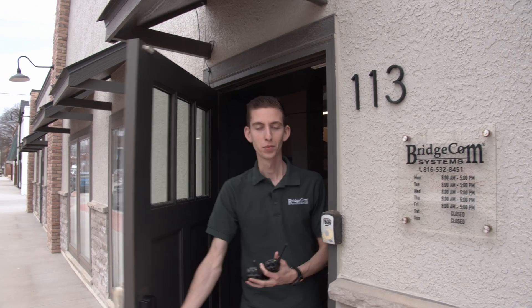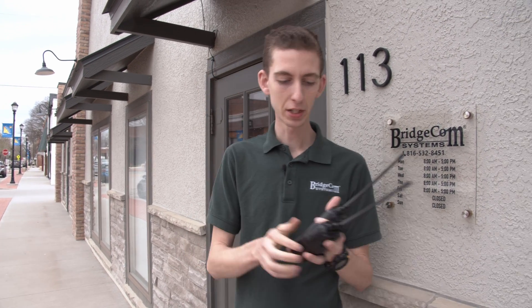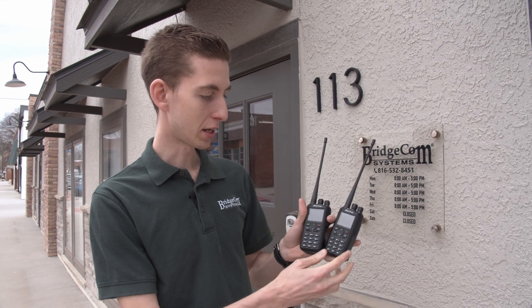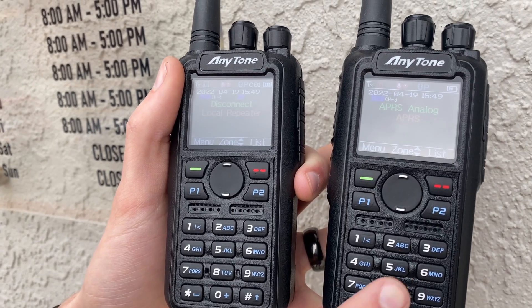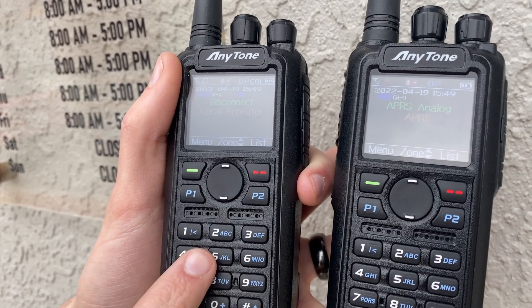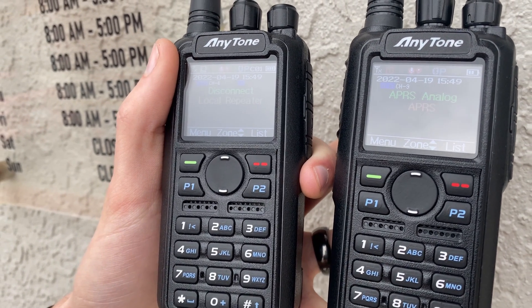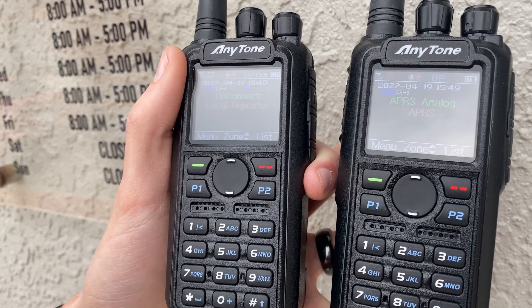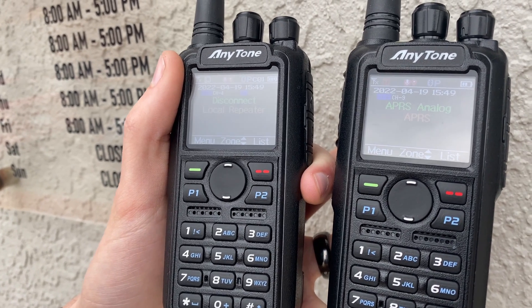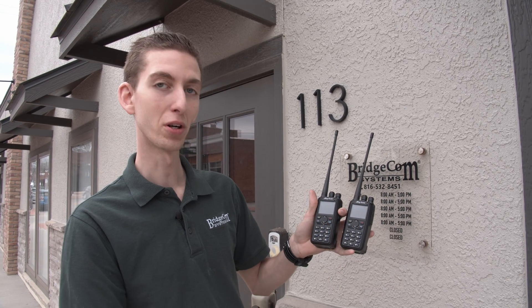Alright, so here we are outside the building. Both of my GPS signals have locked on now. So let's wait for a transmission — this radio is the one we set up to receive. If we give it a second, this should transmit its APRS location and hopefully we can pick it up over here. There we go — it's sending data. There we go — how cool is that? It works!